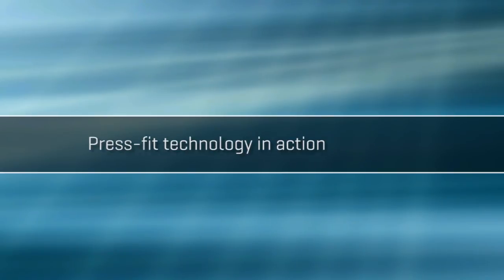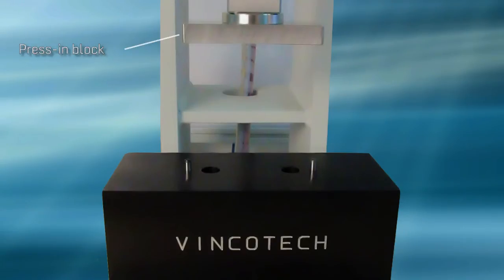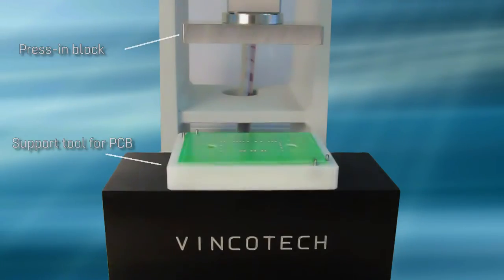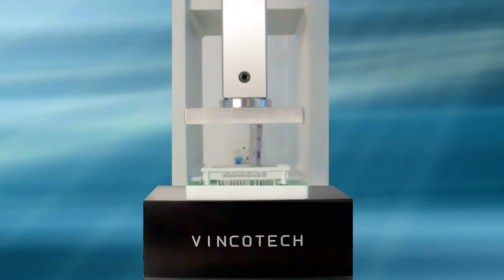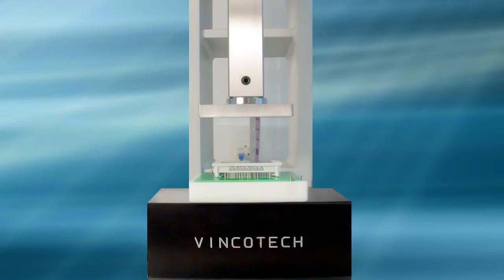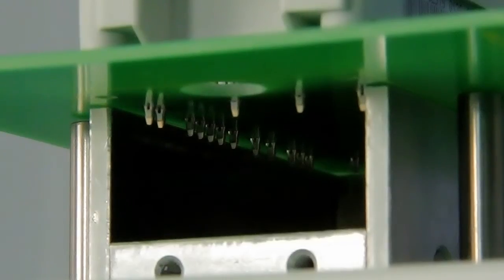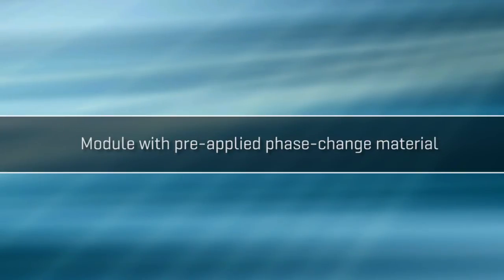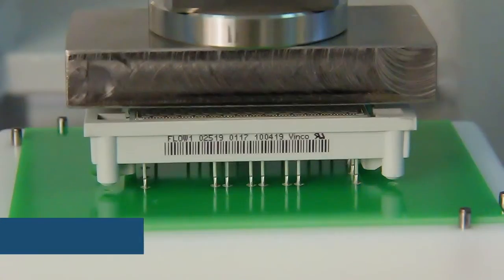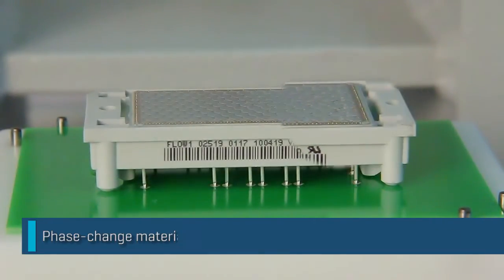Here's a look at Press Fit technology in action. The press has to be set up just once with the press-in block and PCB support tool. The PCB and module are placed on the support tool, and then the module can be pressed into the PCB. A press-in block is all it takes to press in modules with pre-applied phase change material — the phase change material structure remains intact and undamaged.